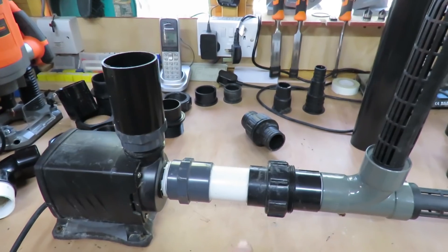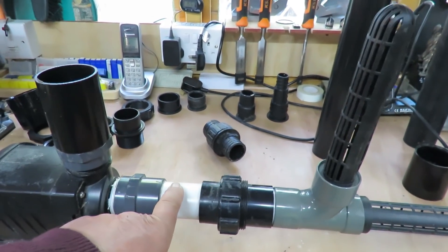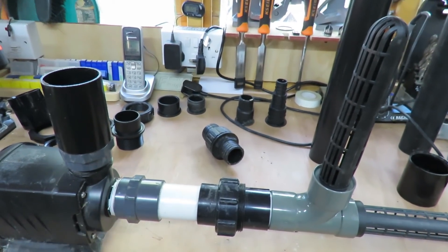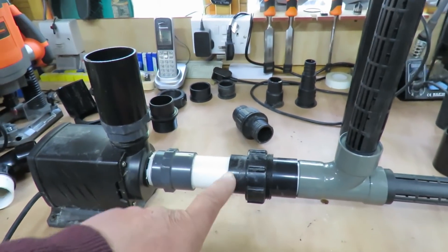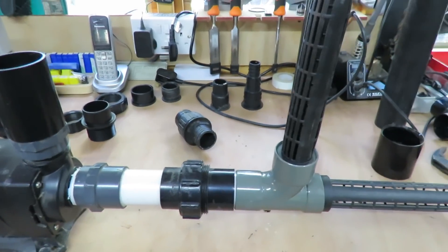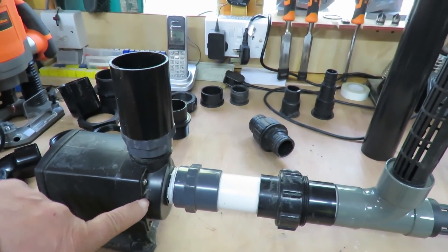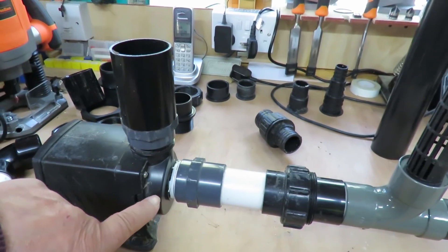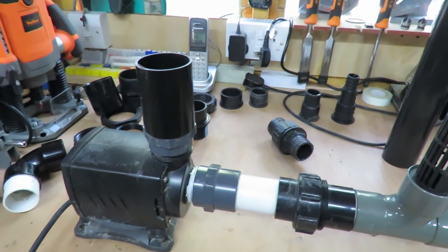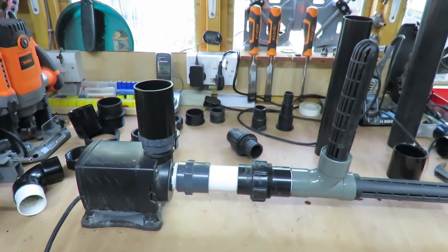What I'd like to do is incorporate an airline into the intake here. I'm going to put a hole in here with a length of plastic airline and a tap on it to control the amount of air. There is suction on this side because the pump is sucking water, so it'll be able to suck air as well. The blade on the pump will chop it all up and make really small bubbles going into the protein skimmer. Whether it'll be enough I don't know, but I can always drop an airline with an air stone in from the top as well.